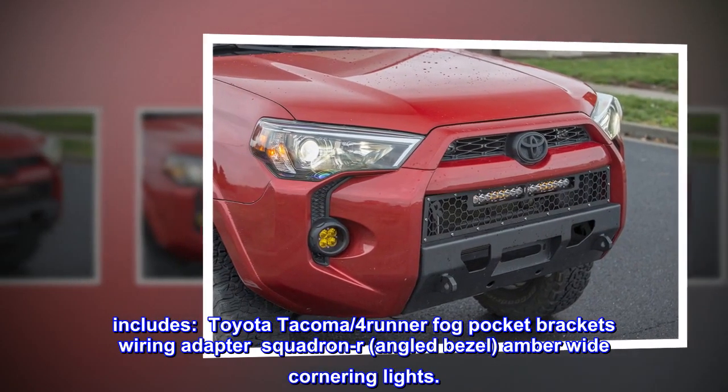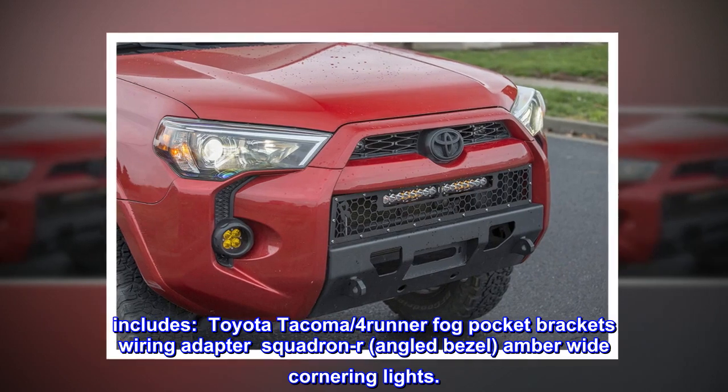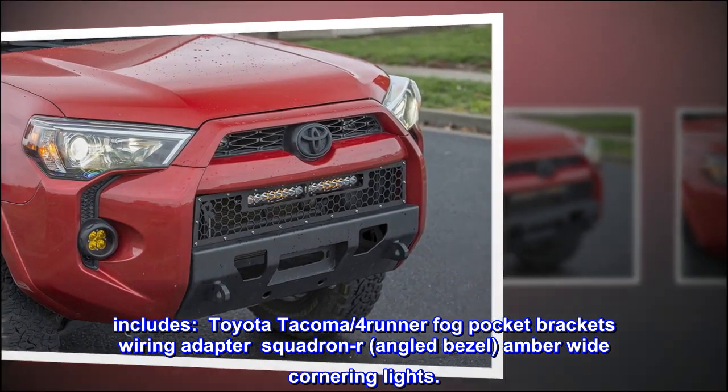Includes: Toyota Tacoma and 4Runner Fog Pocket Brackets, wiring adapter, Squadron-R angled bezel, amber wide cornering lights.